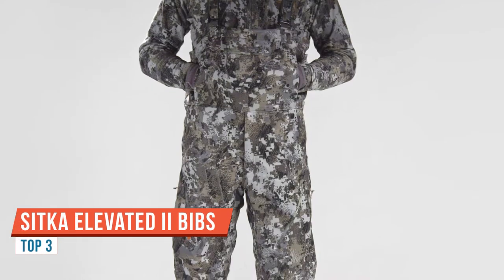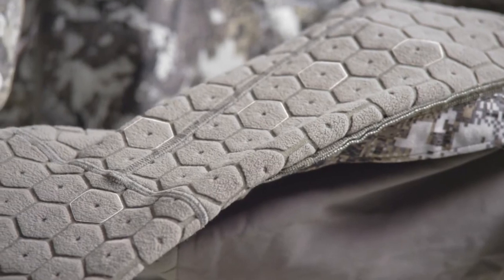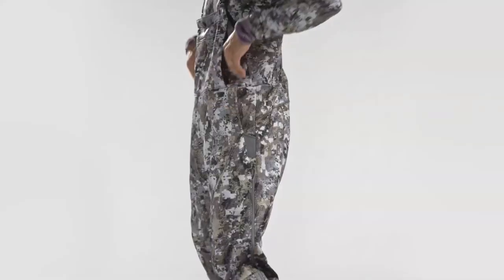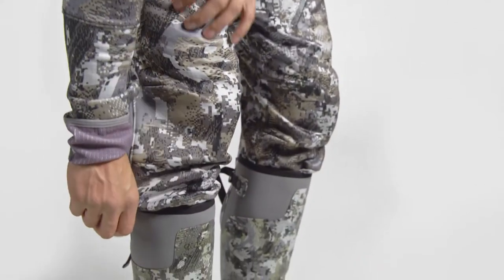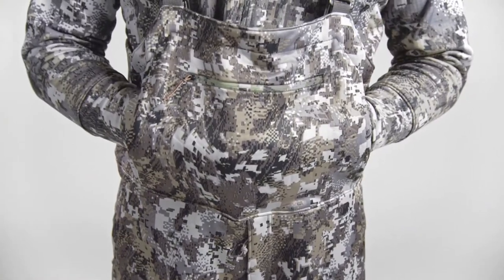The Fanatic Light Bibs specialize in all-day sits from early to mid-season. A hexagonal grid fleece backer purges excess heat, and the durable high-gauge bonded knit face disregards abrasion and efficiently wicks moisture from the inside while remaining dead silent throughout. Three-quarter side zippers with two-way sliders allow for heat venting when you make your way to the stand.